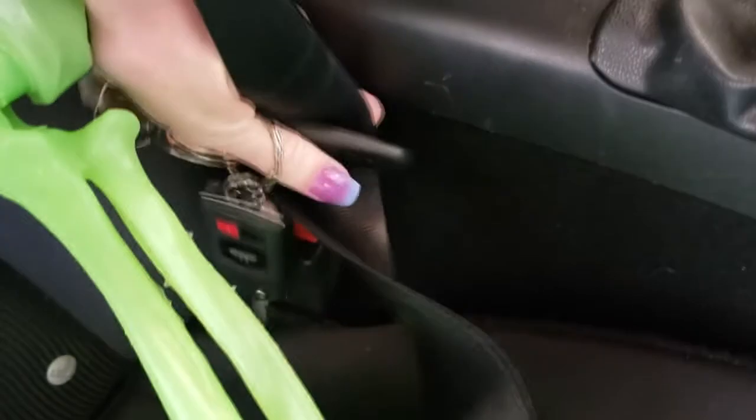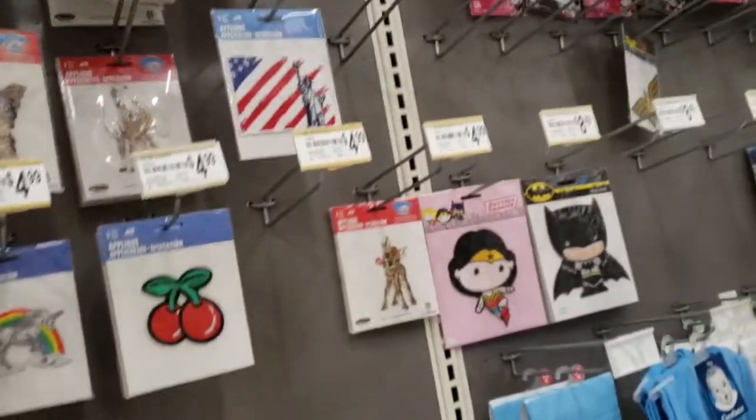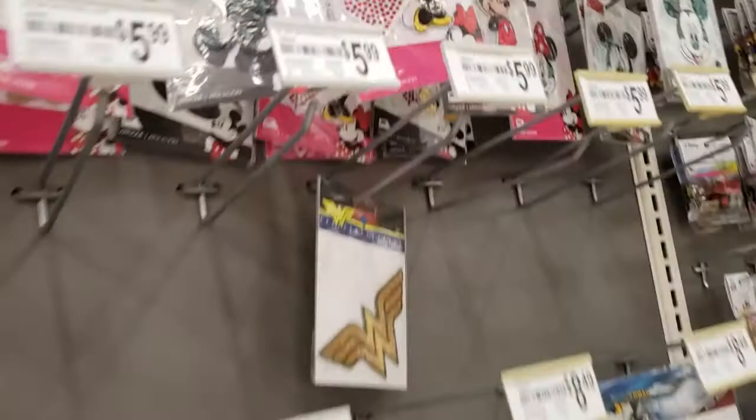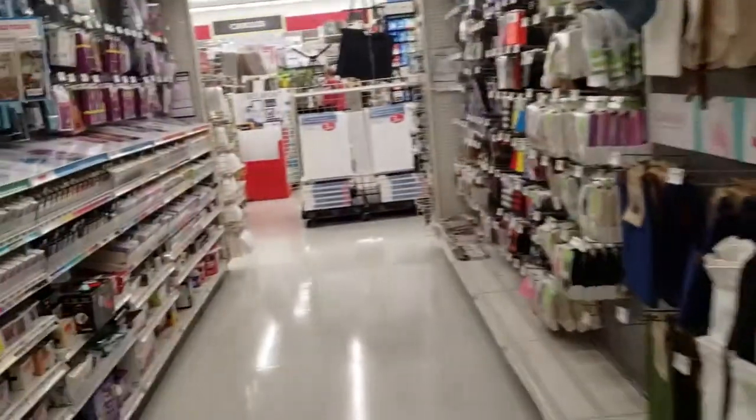Safety first - if I can even get in there. Alright, we're here, let's go in. This is a look. I know they have masks - where are they? Look at these Mickey and Minnie patches - I wasn't even showing it to you. Not what I want though.